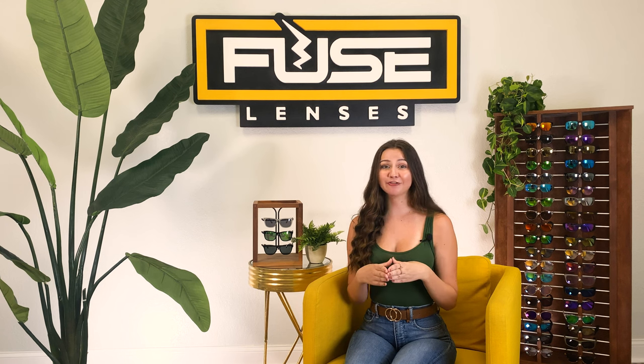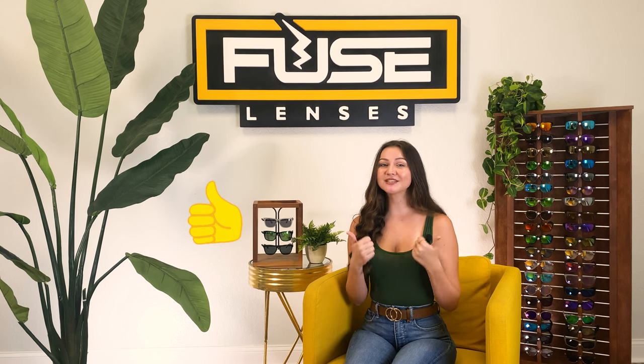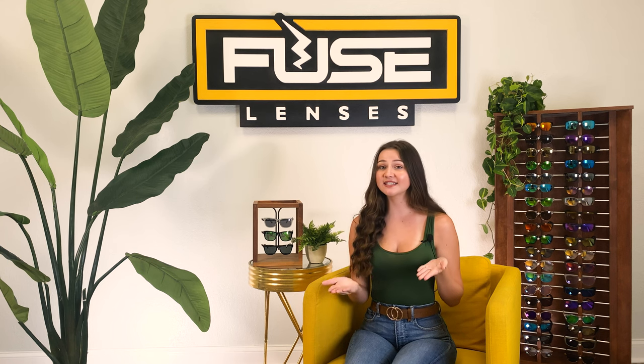If this video taught you how to care for your lenses, give it a thumbs up, subscribe, and hit the bell for more videos on sunglasses, lenses, and vision. Thank you for watching, and I'll see you in our next video.